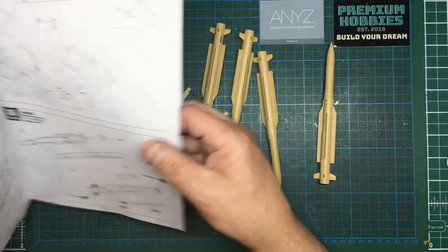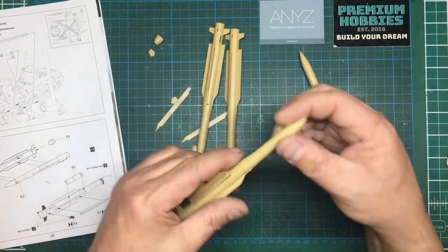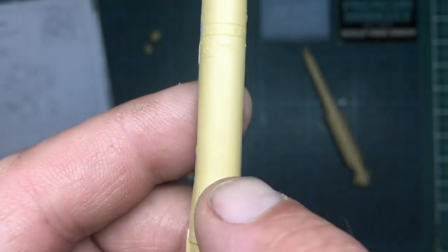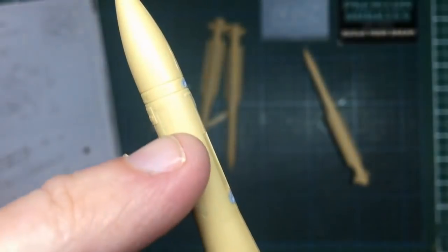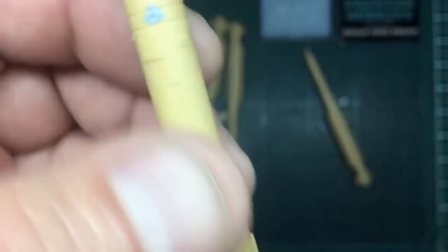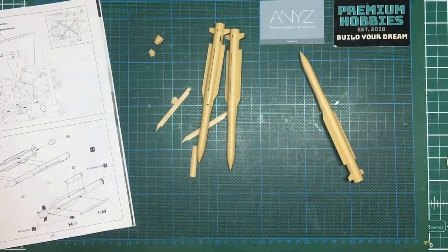Let's get back to gluing the missiles together. I've got the halves glued and sanded down the joints. If you look here we've got some little dimples catching light - a little dimple there and another one there. Those dimples form part of the seam. What I've done is put a good layer of Mr. Surfacer in there, then I'm going to sand it back and go over with some alcohol so it achieves that dimple, because sanding alone will just make it flat.